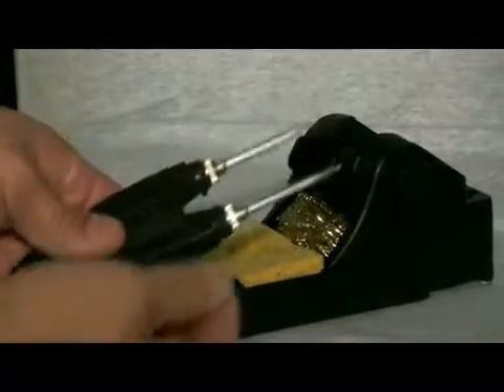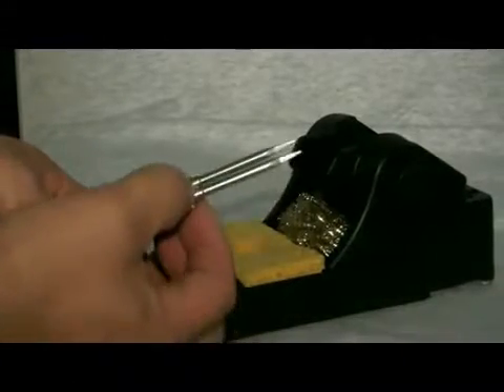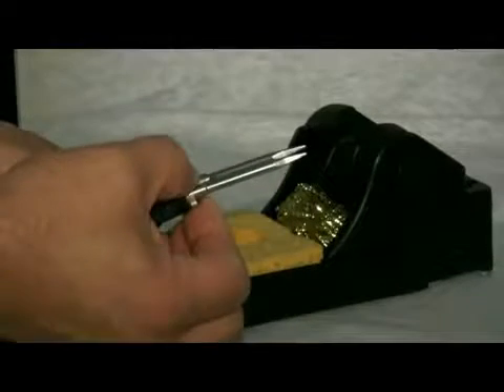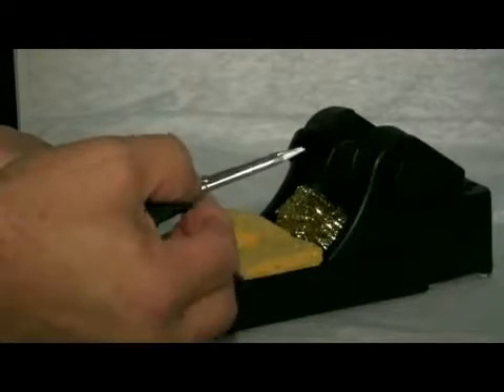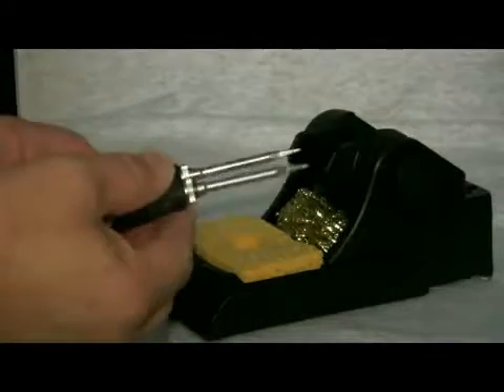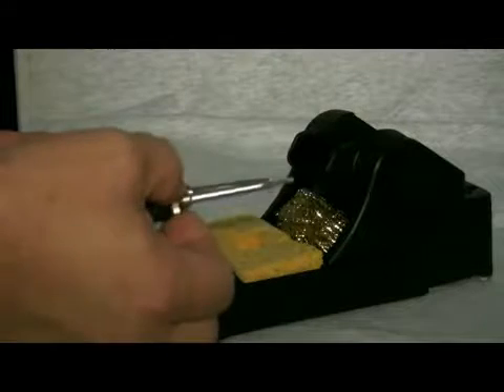Once the tips are inserted, you can adjust the alignment by using the knurled knobs at the bottom of each tip. One adjusts length and the other adjusts the horizontal plane of the tips. This combination of adjustments allows the precise alignment needed for 0201 component removal.